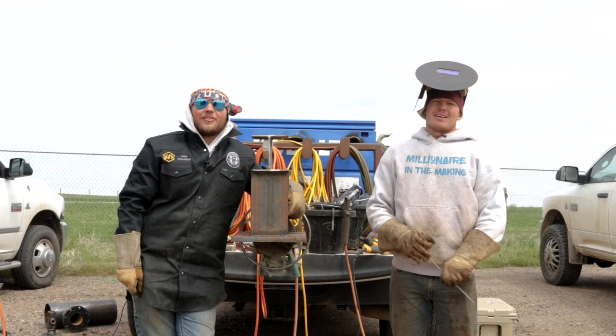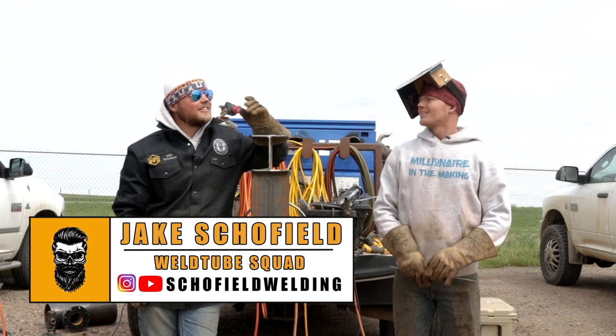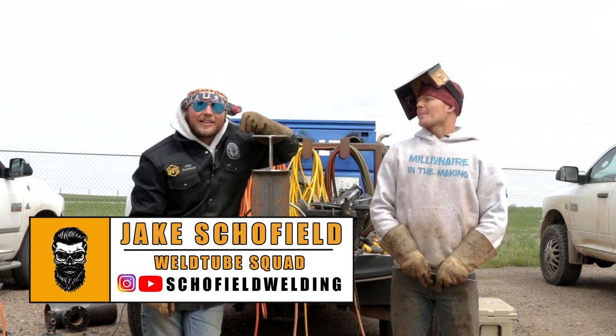All right, you guys. Welcome back. Schofield Welding. This is kind of exciting — I'm super excited about this.